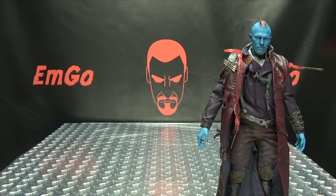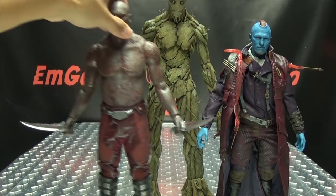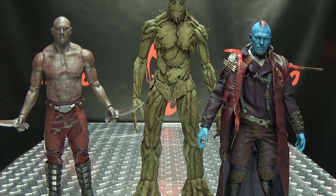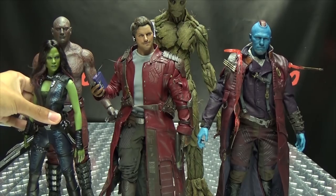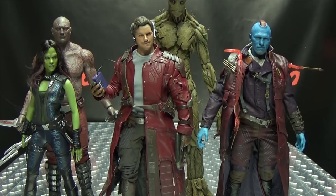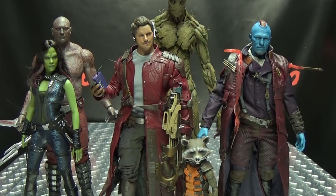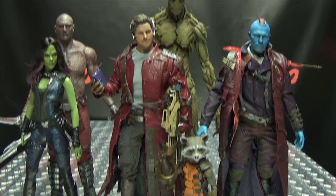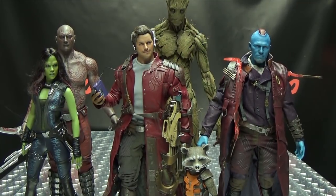The last thing we need to do is bring in the team and take a look at them all together. We have Brutes, Drax over here, Star-Lord, Gamora, and last but not least Rocket. There you go — now you have the full Guardians and Yondu, with little Groot up there too. Very cool.